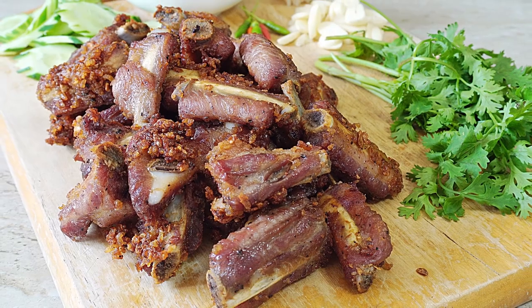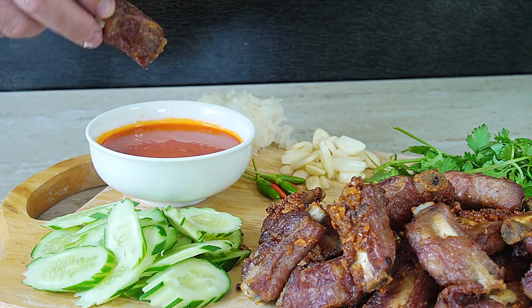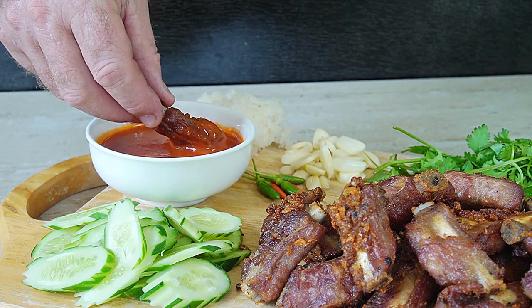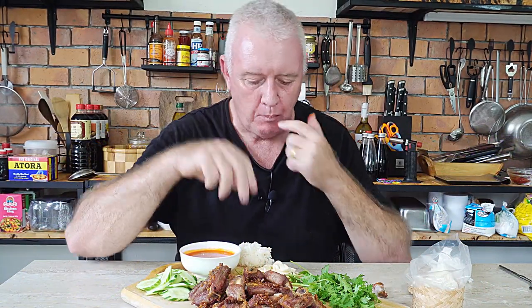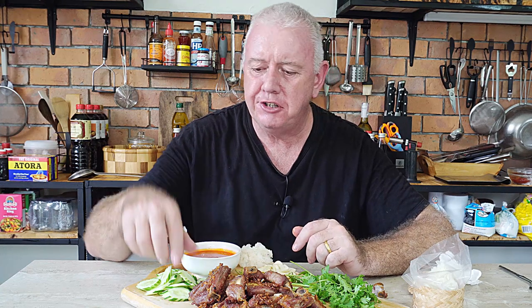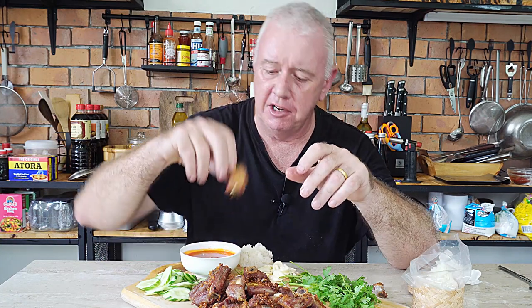We normally serve with a little bit of salad, a little bit of chopped garlic, a hot sauce of your choice, cucumber, coriander, and a few chilies. All we've got to do now is just dip it in and give it the old taste test. Absolutely fantastic! That must be the ultimate finger food when it comes to Thai food. Amazing! Serve it with sticky rice, a little bit of salad, some garlic, and a little bit of coriander, or any which way you like. That is perfectly cooked ribs — lovely sour taste, not too sour. Absolutely fantastic!